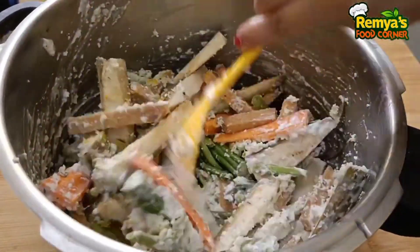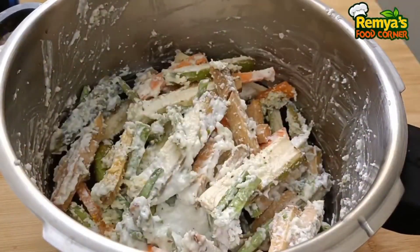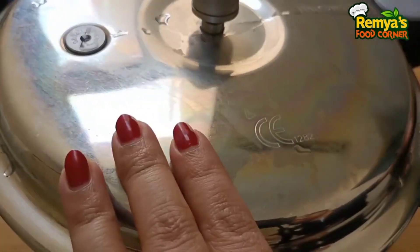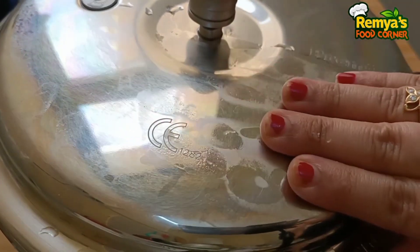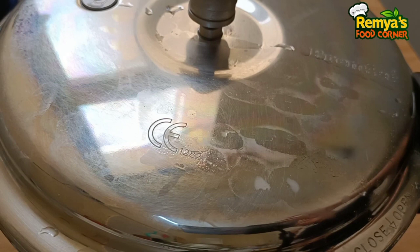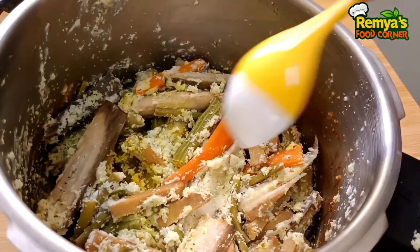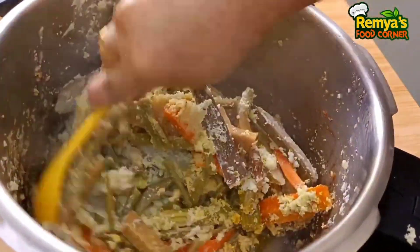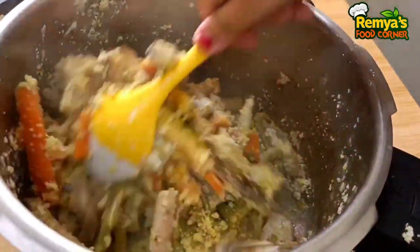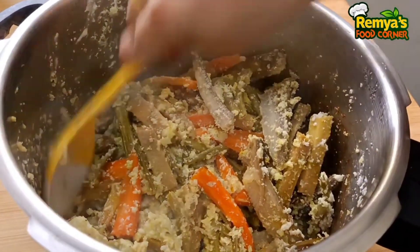Now we will mix it and cook for about 3 to 5 minutes. Add a little water. It is perfect to cook all the dishes. I will turn off the flame.